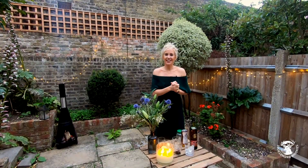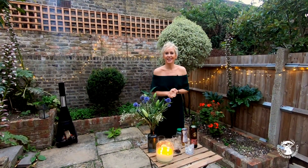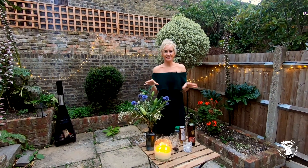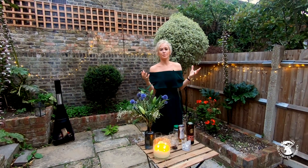Hi everyone, Iona Stephen here and as you can see I've changed location. I'm no longer in my Lockdown Loft Bar but I'm in my garden in London and it's great to be outside on this beautiful summer's evening.